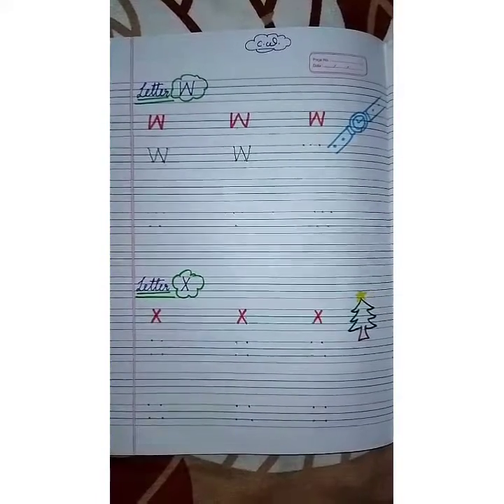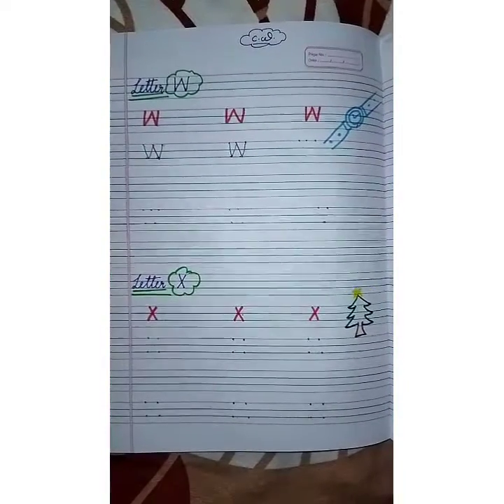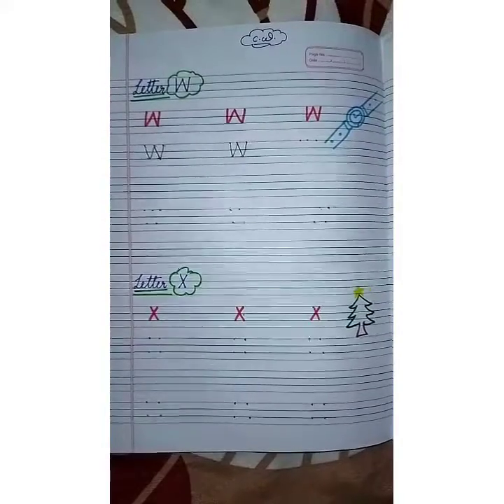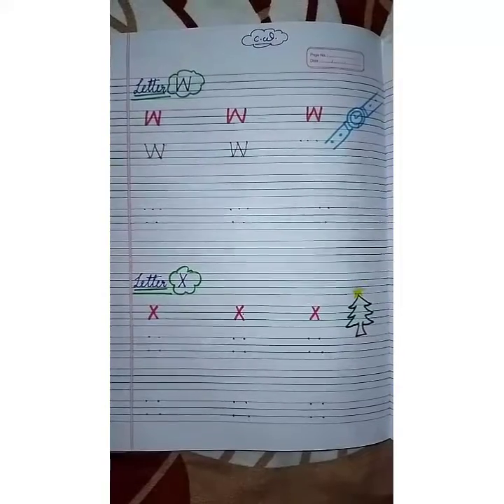Hello children, good morning! Welcome to TGS e-learning platform. Very good morning to all of you — how are you? I hope you are safe, sound, and happy. Kids, today is our English notebook day and we will study letter W and letter X.